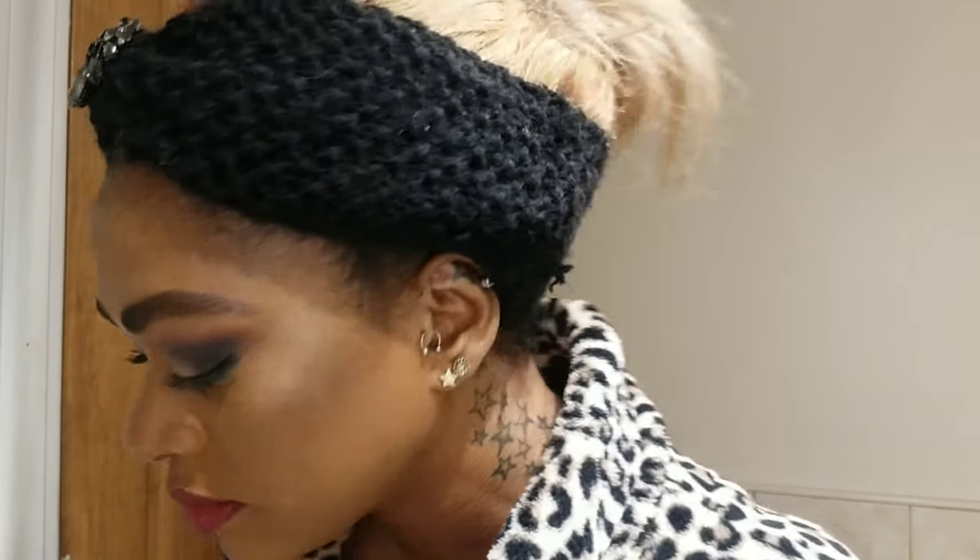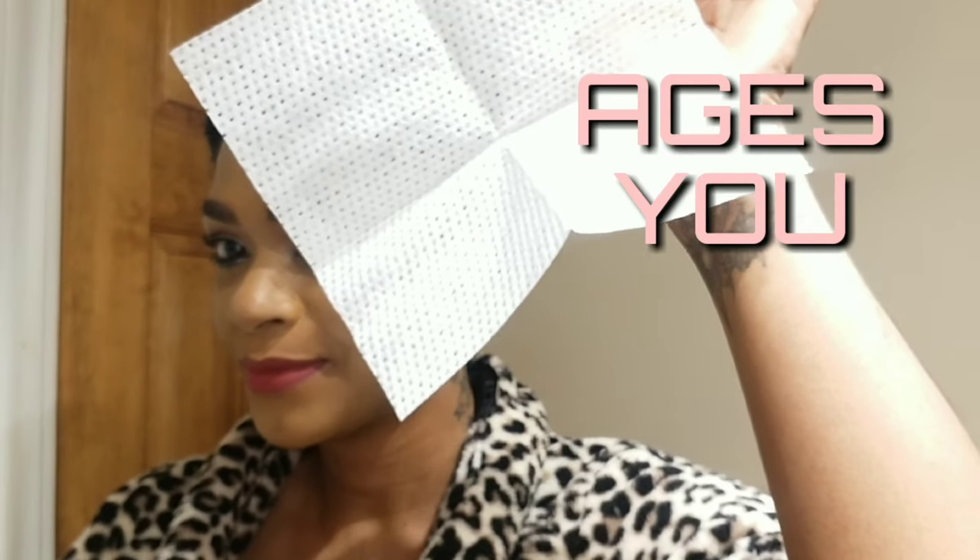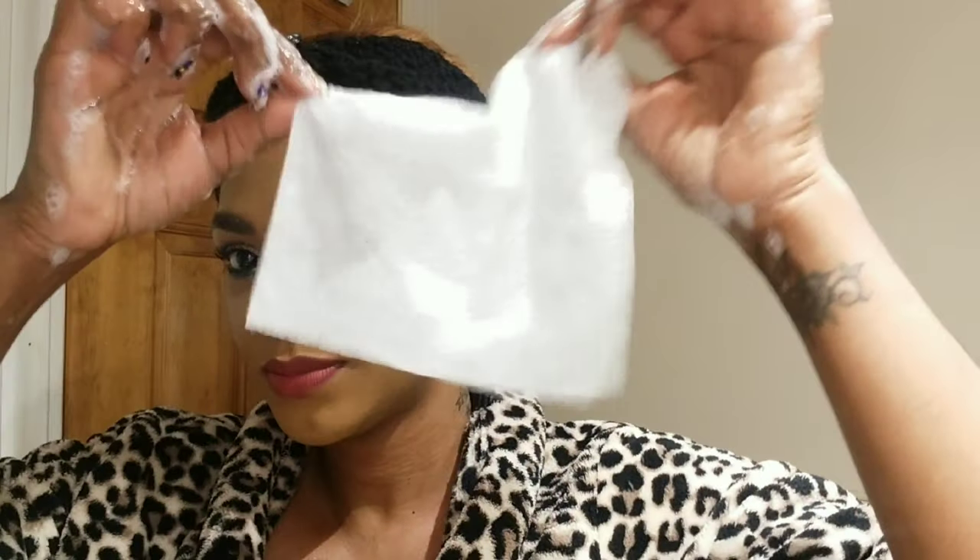After a long day of work, I've probably had my makeup on for about six to eight hours. Please do not sleep with makeup on your face — it is not good, it ages you. I like using the Ole cleansing cloth. You have to activate it with water, so that's what I'm doing right here — activating it with water so it suds up.